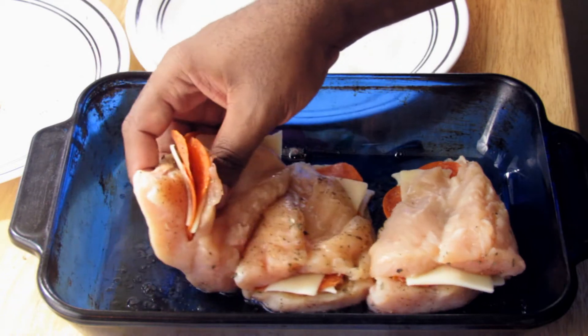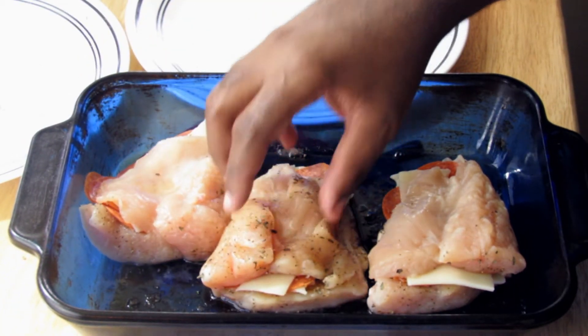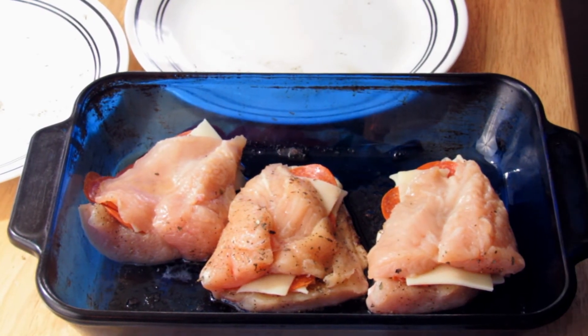This is going to bake for about 25 to 30 minutes. We'll be back once these are done.